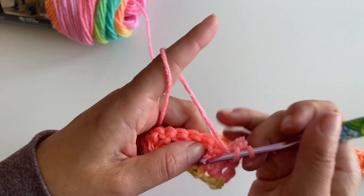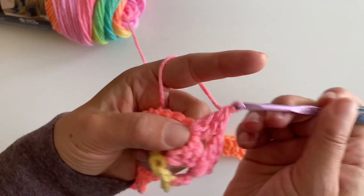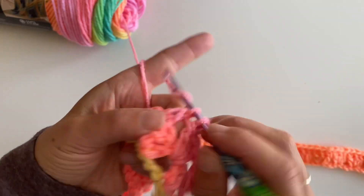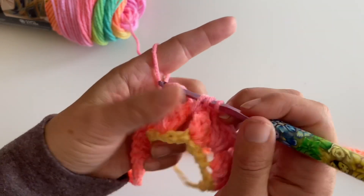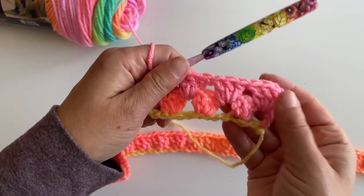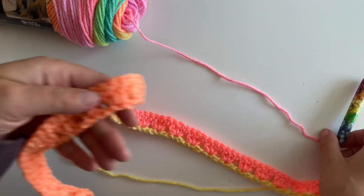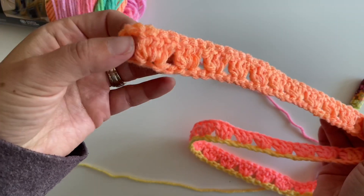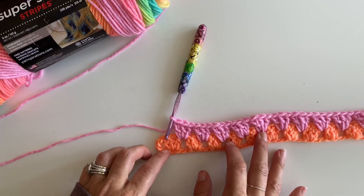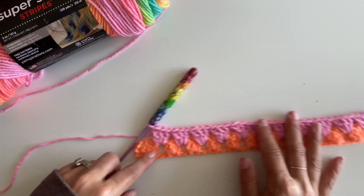Just make three double crochets all the way down. I'm going to meet you here at the end. All right, so here we are at the end of our second row, and as you can see it's already looking so nice and colorful.